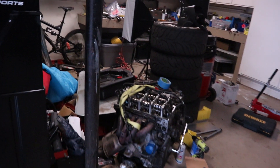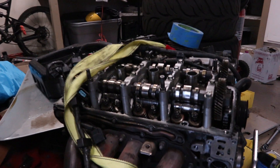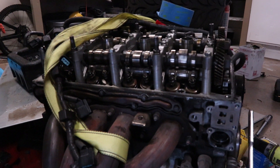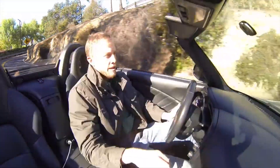Welcome everyone. Today we're going to be taking a look inside a Honda S2000 engine and we're going to talk about VTEC. What does it mean when people say that they hit VTEC? It makes this fantastic sound at wide open throttle.